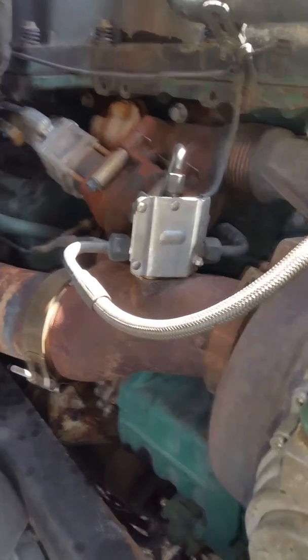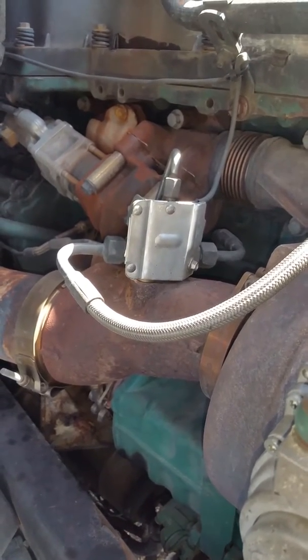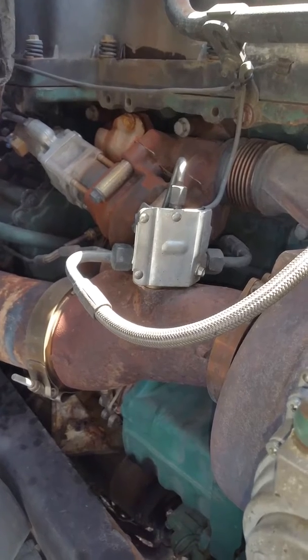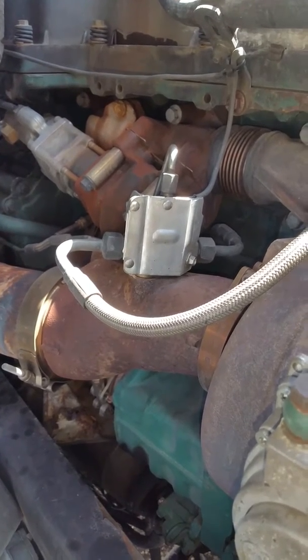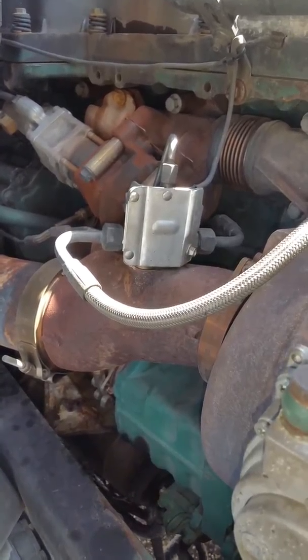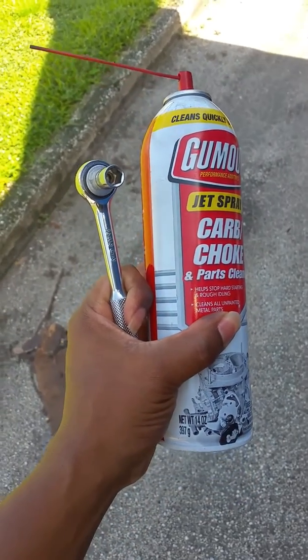I'm going to show you how to clean your seventh injector. It's a little thing here — it shoots out diesel into the exhaust to help clean out the DPF filter. Every so often you have to clean it because it'll get clogged up and your regen won't do what it's supposed to do properly. As a result, it'll keep sending you into deeper levels — level one, level two, and so forth.